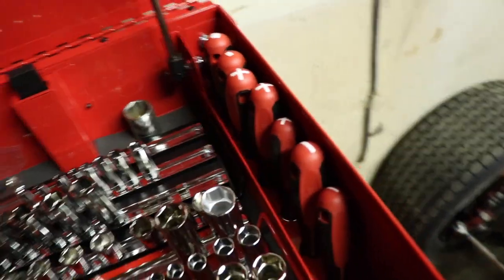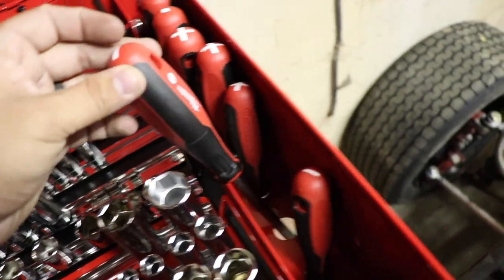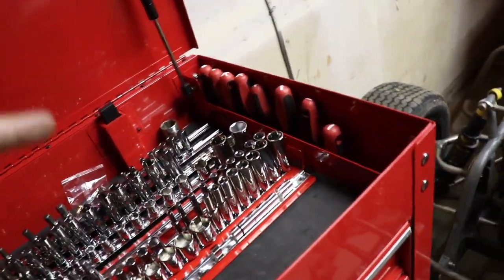Over here on the right, I have all my screwdrivers — two squares, three Phillips, and three flatheads. These are Milwaukee screwdrivers. They feel really great and they are on sale at Home Depot. So if you need Milwaukee screwdrivers, go ahead and pick them up now because they are probably at one of the best prices they're going to be.